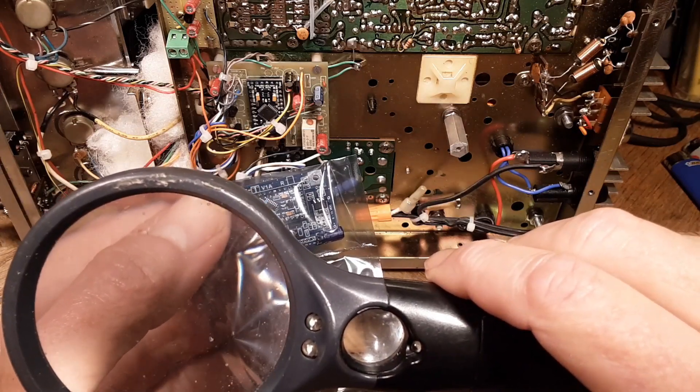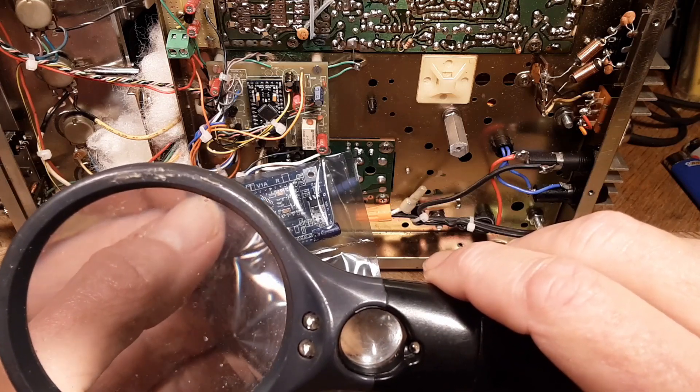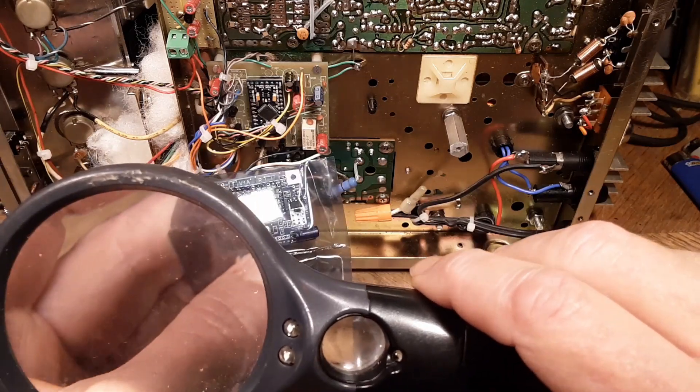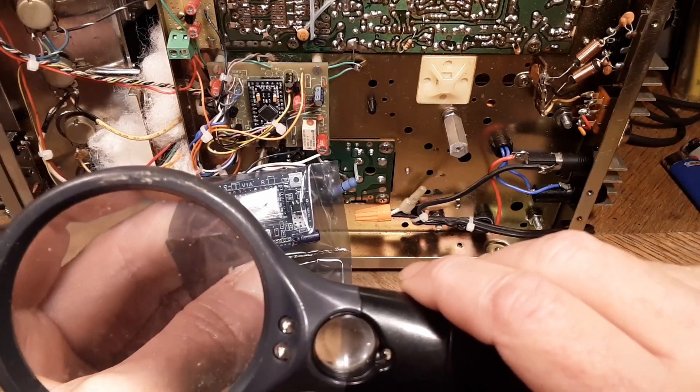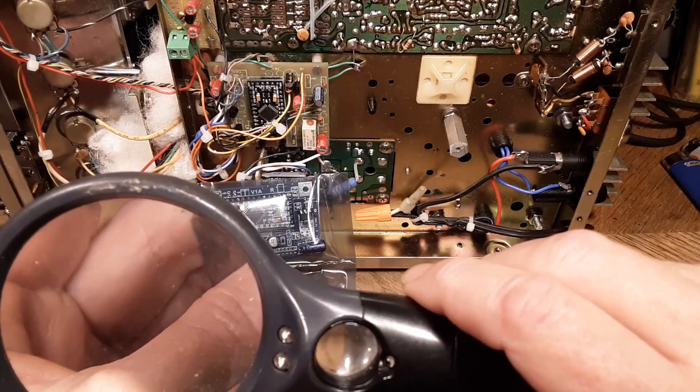I'm glad I've got 6,000 candlepower of LED bulbs over my head right now burning my eyeballs out, because if I don't go blind through this episode — or if I'm not already blind — I will be after trying to wire this up.